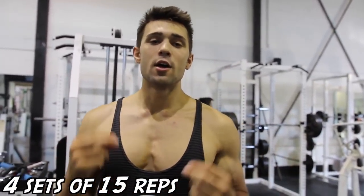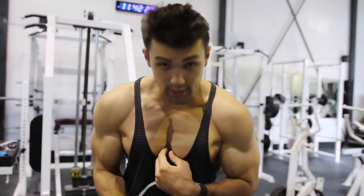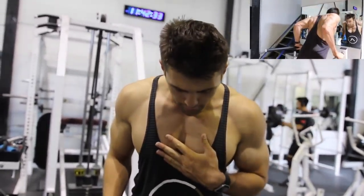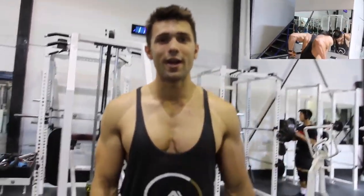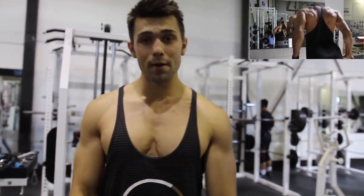Last but not least, we've got the burnout: four sets of 50 chest dips. The way to do these is to lean forward and squeeze the chest in. If you're doing normal dips straight up, there's no engagement. The second you tilt your core forward, put your chin down, and squeeze, you'll get that contraction. That's how you get that huge Arnold chest — pump through it with good deep reps, no half reps, and really focus on that mind-muscle connection.